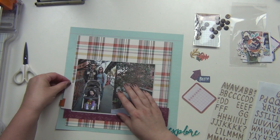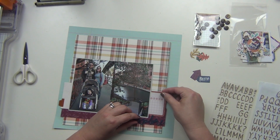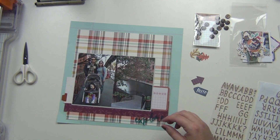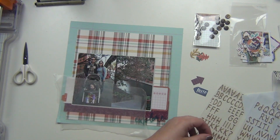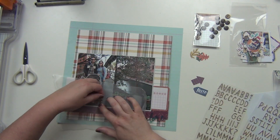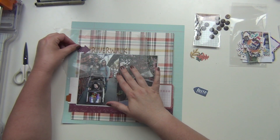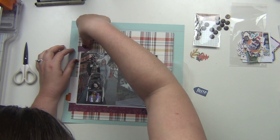I matted my photos with cardstock that came behind the packaging for the monthly die cut, which was kind of cool. I try to use that cardstock when I can — it's usually a nice gray color. My title is going to be 'River Walk' and I'm using the letter stickers, along with this purple arrow that helps bring out that purple paper.